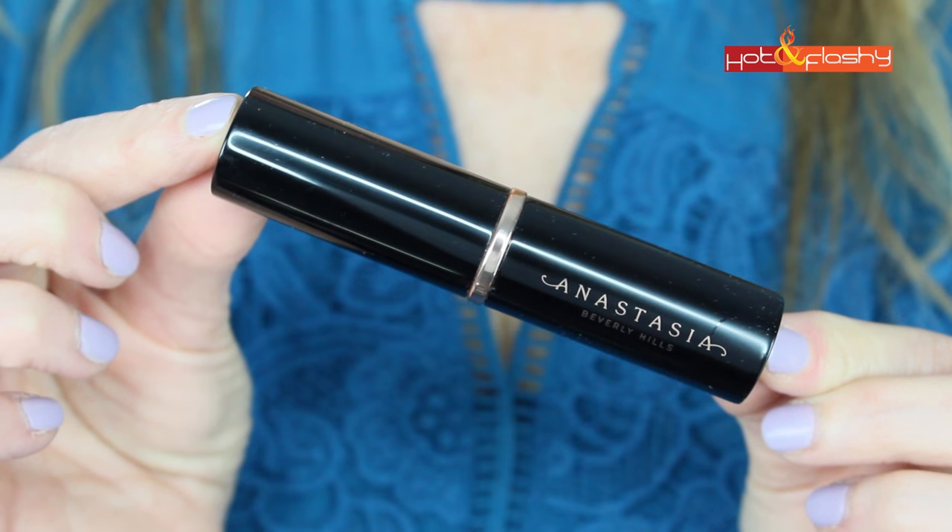Hey everybody, it's Angie and welcome to Hot and Flashy. In today's Foundation Friday for over 50s, I'm going to be reviewing the Anastasia Stick Foundation. This is supposed to be a matte foundation that is particularly good for people with combo to oily skin. I was so excited about this one because that's me. I am over 50 and I still have combo skin, but also have the added issues of dealing with wrinkles, crepey skin, and sagging skin — and getting a foundation that looks good on those is such a struggle. The struggle is real. So we are going to put this to the test today.